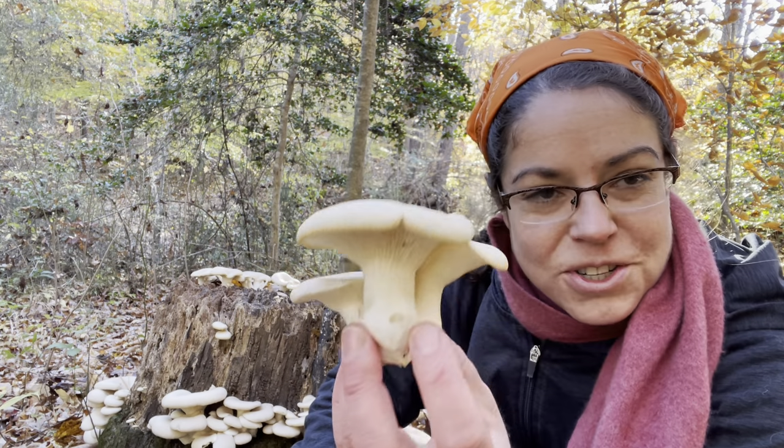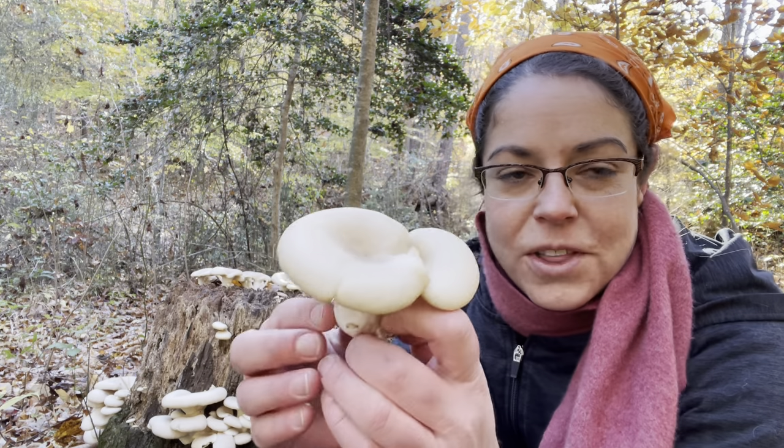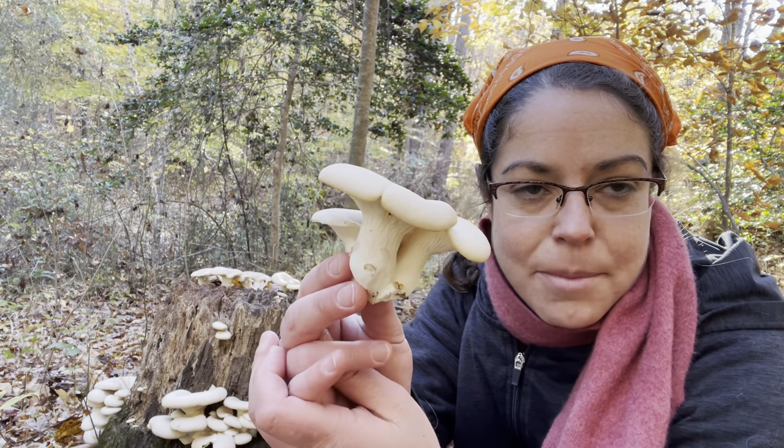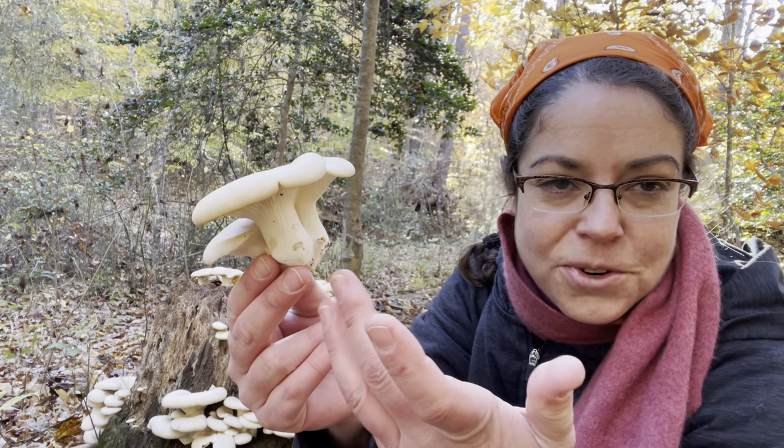I want to talk to you about how to identify oyster mushrooms, where to find them, what their lifestyle and habitats are, and a couple of notes also on how to enjoy and eat them.